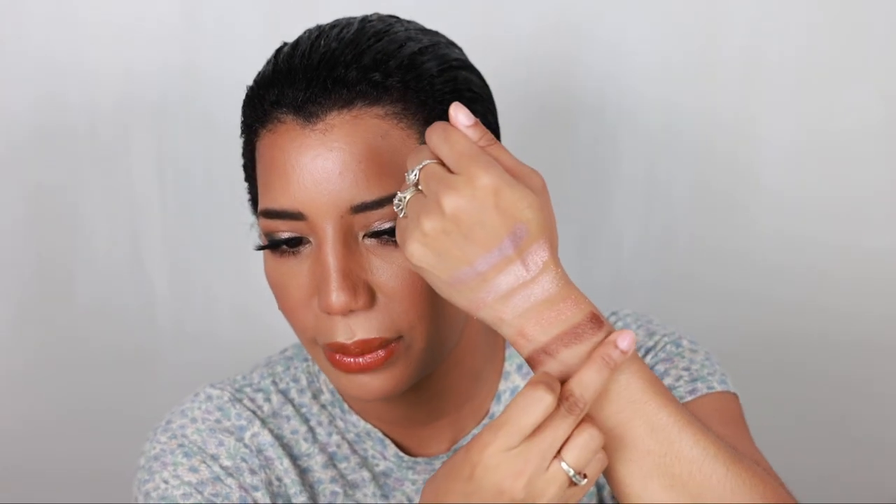Now the matte shadows. Me Amo — I'm obsessed with this color. It's a muted pink; it swatches stronger than it shows with a brush, but if you build it up by reapplying you get great color payoff. Then there's Compassion — one, two, three swatches. Then Positivity.